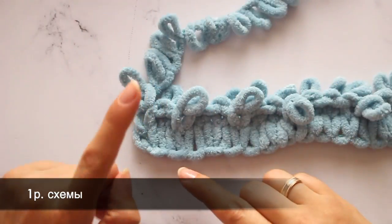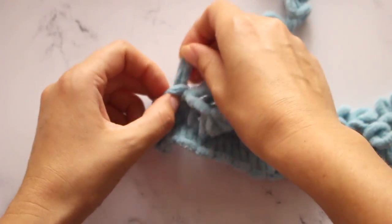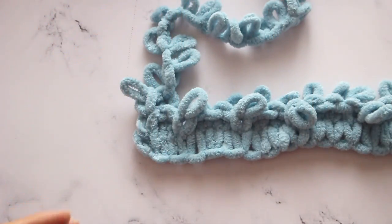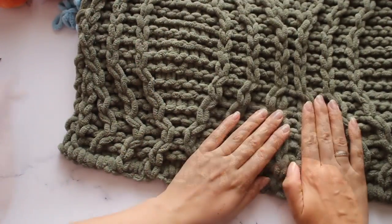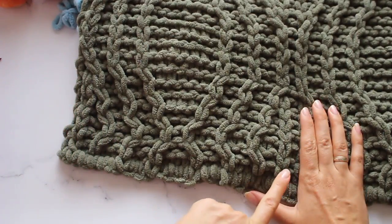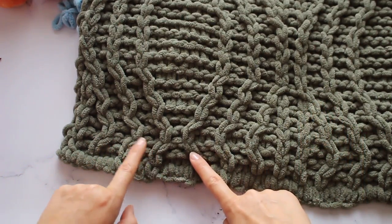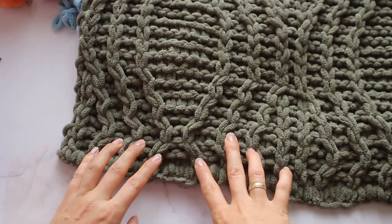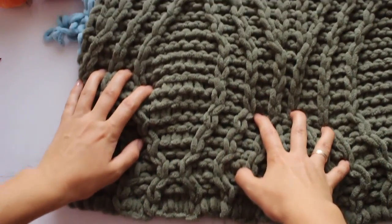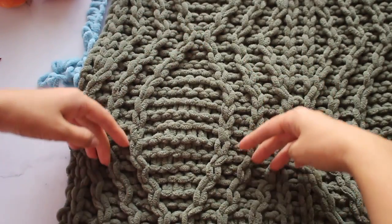Далее вяжем третий ряд: лицевая, далее изнаночная. Нужно делать наклоны этих линий — формировать. Мы провязали изнаночную, лицевую и всё предыдущее, и заложили базу вот этих лицевых линий: три линии здесь и три линии здесь. Вот эти три линии, что справа, наклоняем сначала вправо, а эти влево. А потом — сюда влево, эти вправо. И формируется такой ромбик.